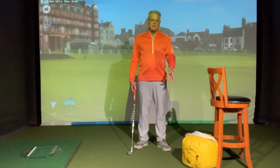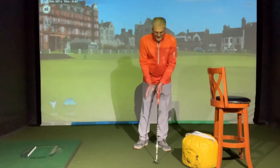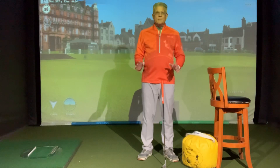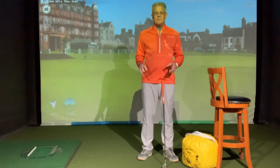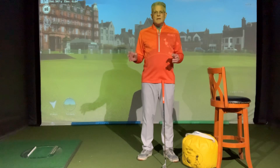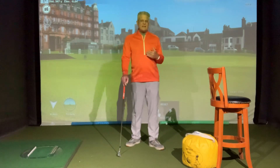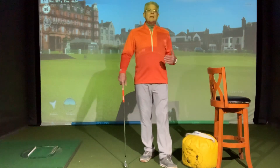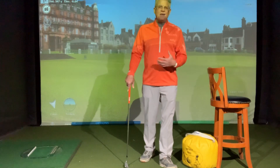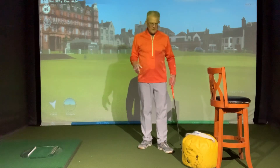This drill comes in two parts: checking impact and checking the release in third position. Most people want more consistency and want to hit it farther. The key to all that is being good at impact. This is one drill I believe covers all those things and will really help you play better golf.